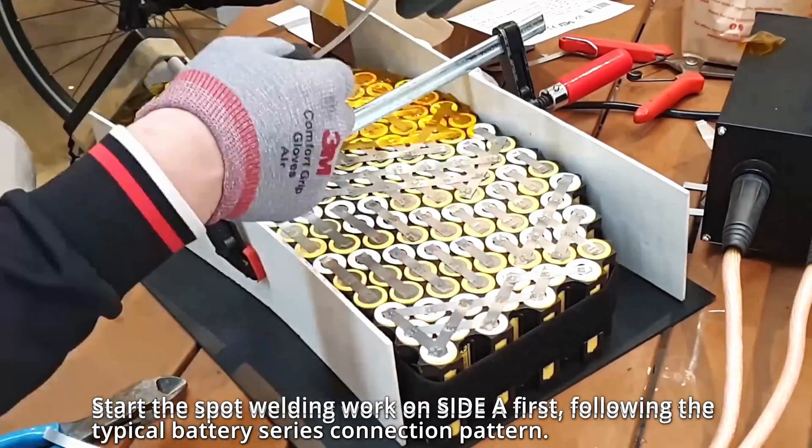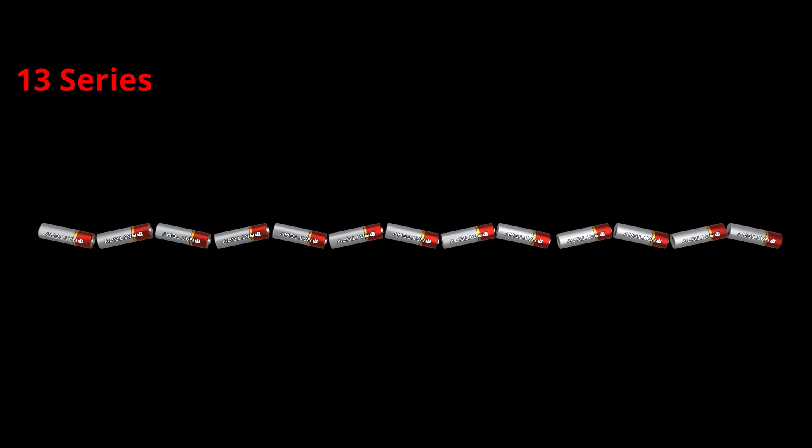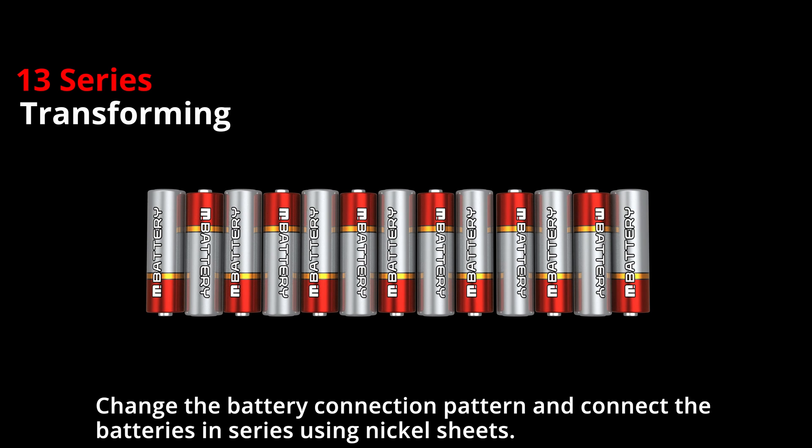Start the spot welding work on side one first, following the typical battery series connection pattern. Then change the battery connection pattern and connect the batteries in series using nickel sheets.